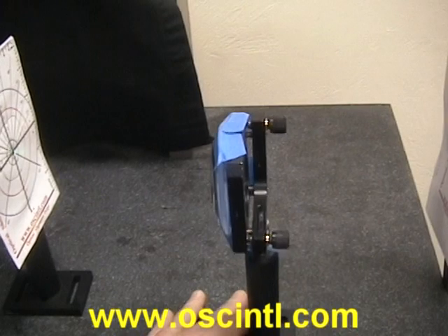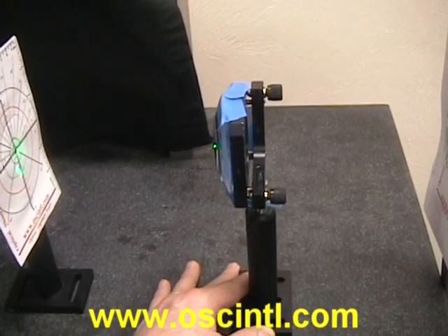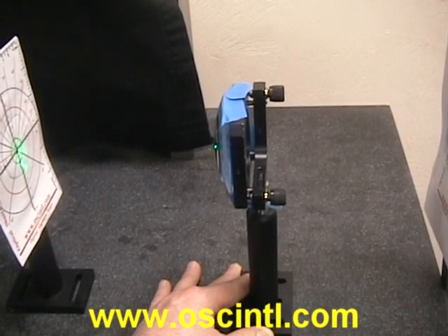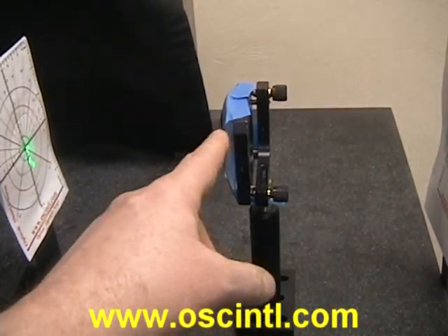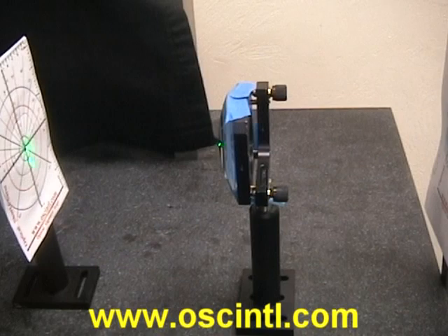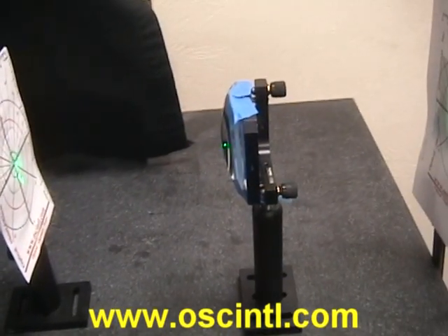What we're going to do now is install our biconvex lens, which is in a lens mount, into our beam. This biconvex lens happens to be taped on this mount because I don't have a mount that fits this particular lens, but you can imagine it would be set properly into a mount.